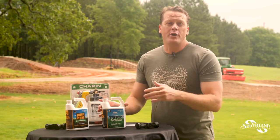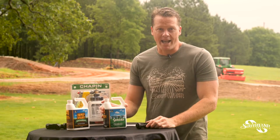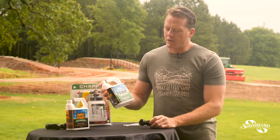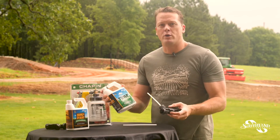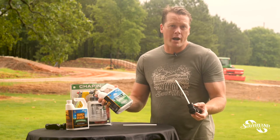Hey guys, we're going to go over the Southland Organics Sprayer Court today. If you've ordered online and received this package, you can see that our Jump Start, Revival, Genesis, and a myriad of other products come in this convenient sprayer court.